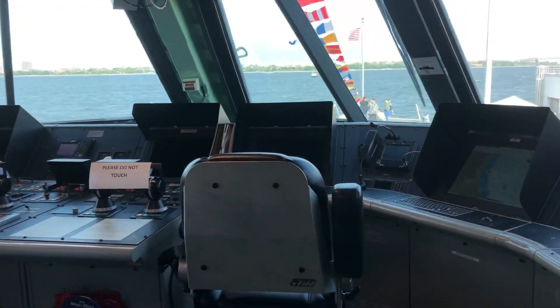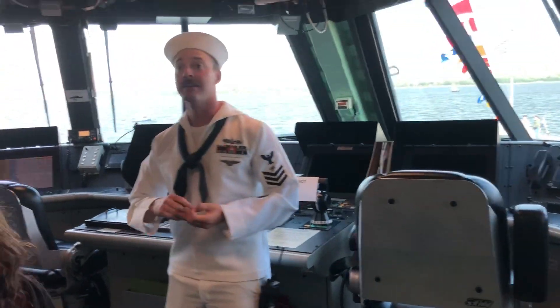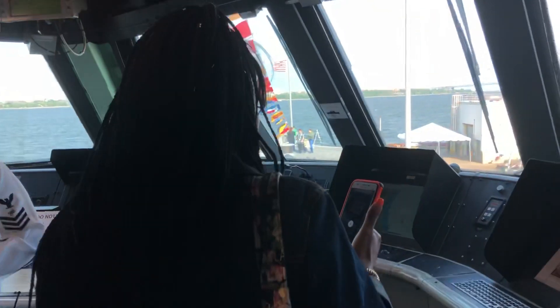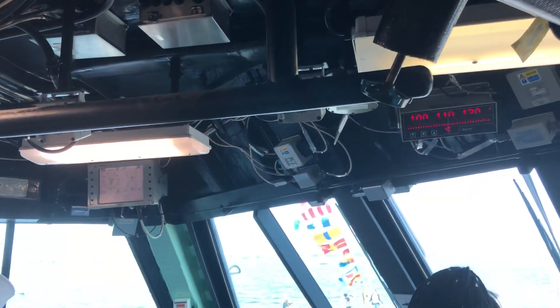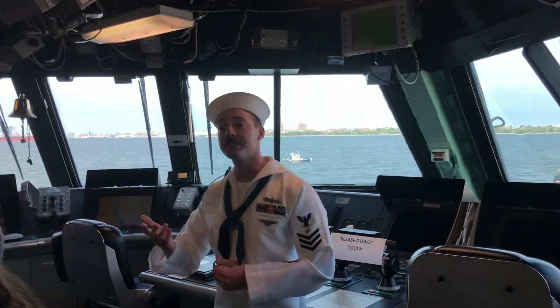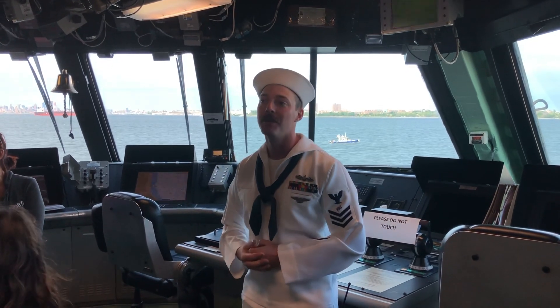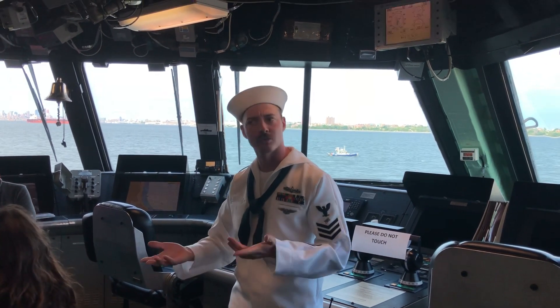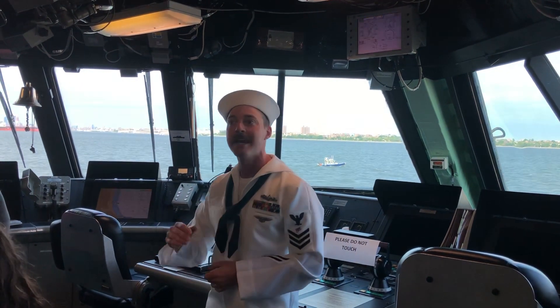You're more than welcome to run around, take pictures, and look at various things — please just don't touch anything. Any questions? I'm more than willing to answer. On board here, since we are a minimally manned crew, we don't have a boatswain's mate of the watch. We actually operate with only about three to four people up here to run and drive the entire ship.